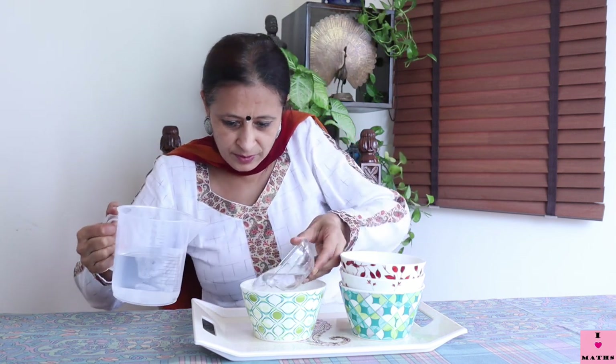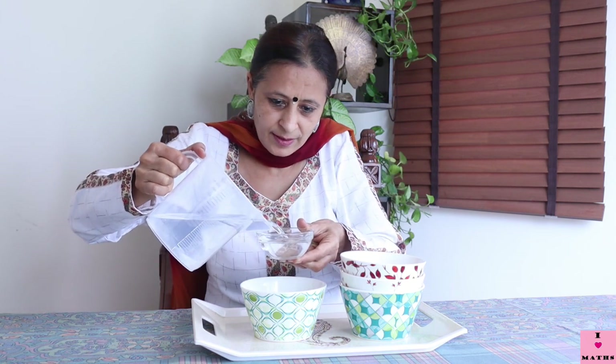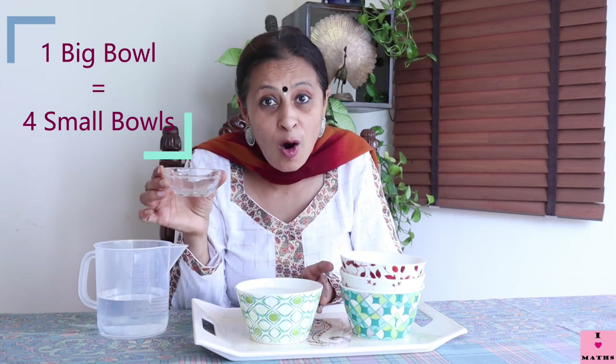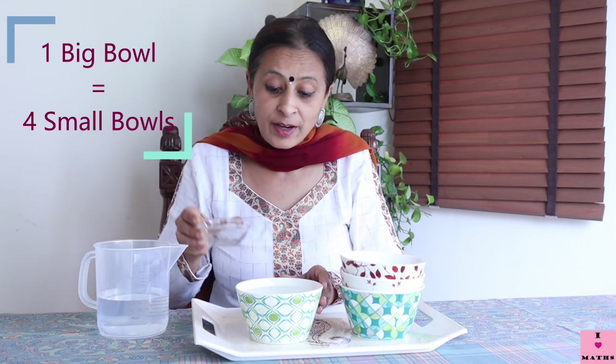One, two, three — and four! My bowl is full. So I filled the small bowl four times and poured it in, and the big bowl got filled up. One big bowl is equal to four small bowls.